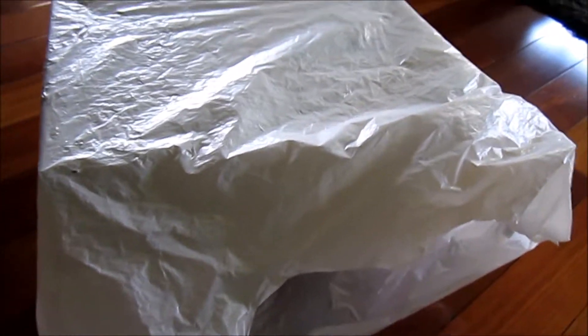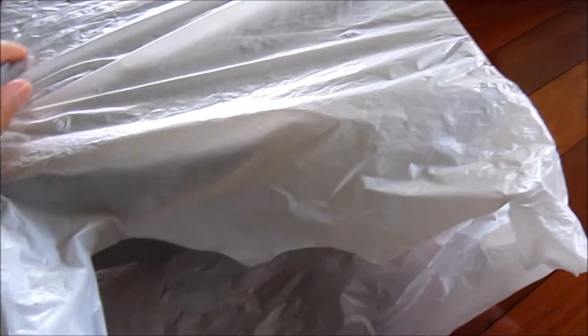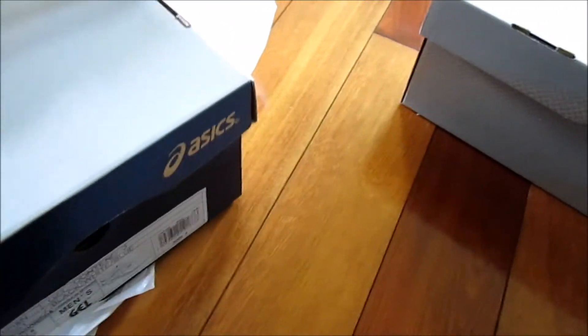Hey everyone, a bit off topic today, but I decided to show you guys my two new pairs of runners. I picked up two pairs of ASICS Gel Contend 3 runners for a hundred and twenty bucks, which was a really good deal. I got two different colorways here — let me show you guys the two shoes.